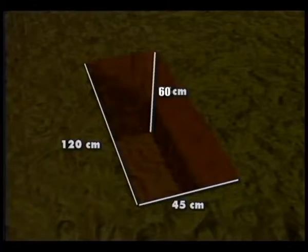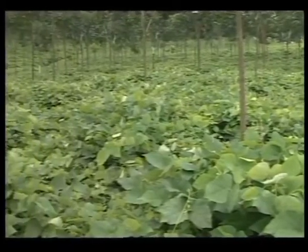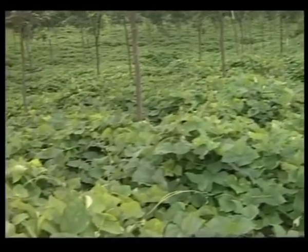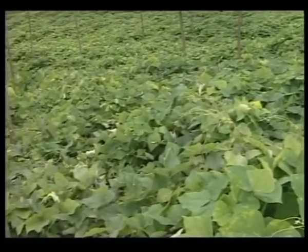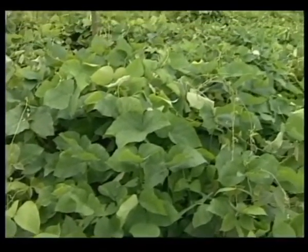Leguminous cover crops have great importance in scientific cultivation of rubber. The cover crops enrich the soil by adding organic matter, conserving moisture, preventing soil erosion, suppressing weed growth, and making available atmospheric nitrogen to rubber trees.